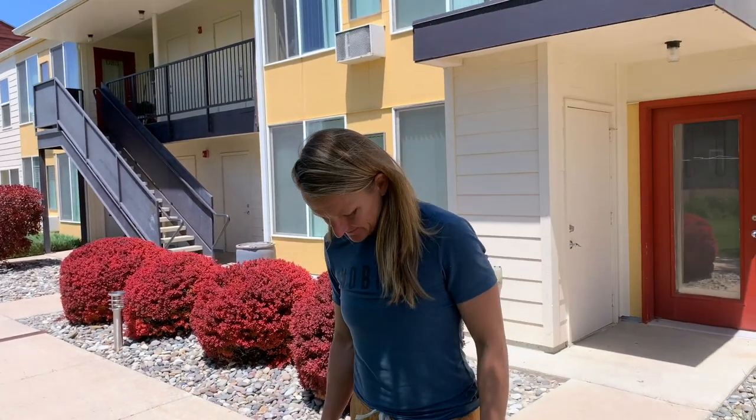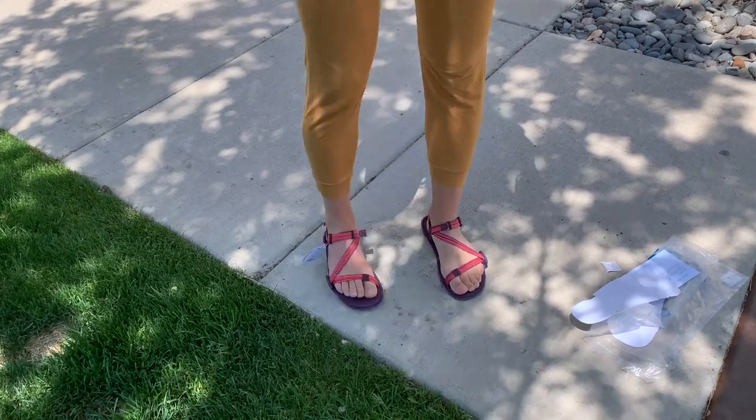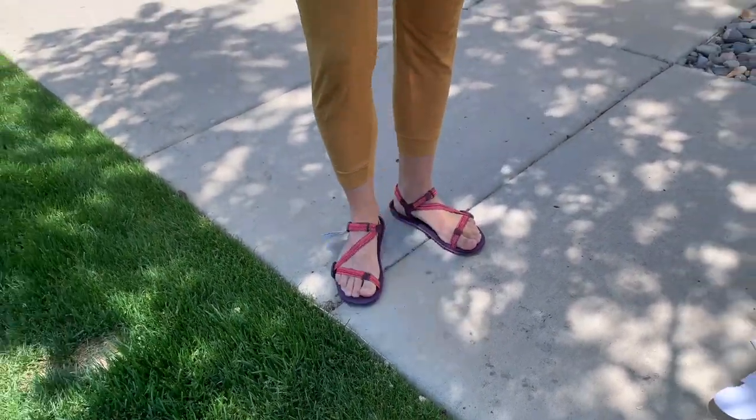So first impression, really thumbs up. We're going to have you wear these for the next week and then we'll come back with the conclusion to see if you still like them after a week. Does that sound good? 100% — I'm super excited to wear these for a week.